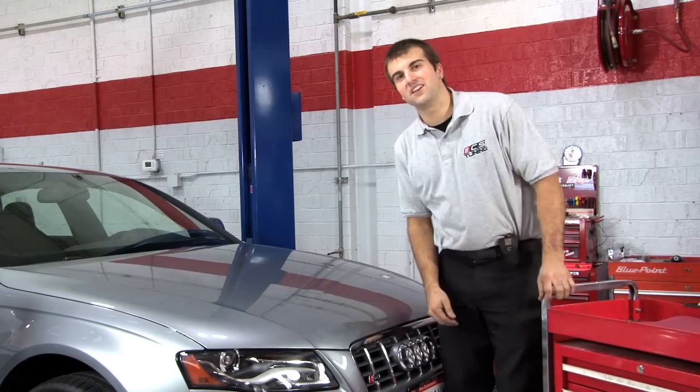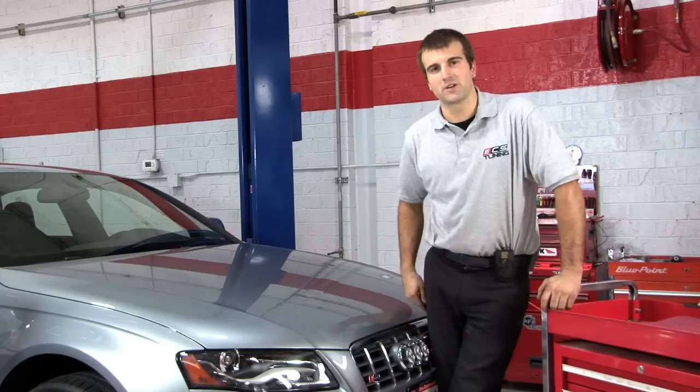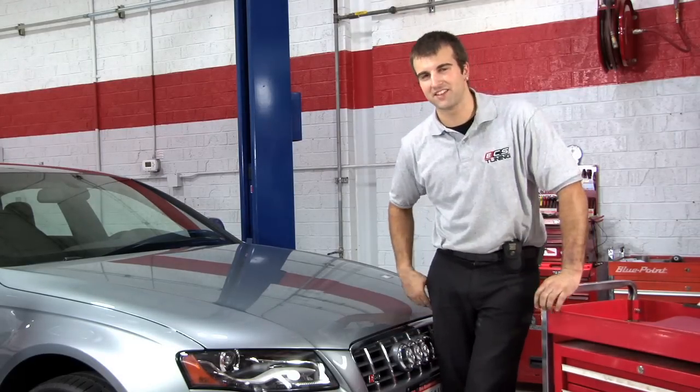For the money, this is an easy installation and a good way to make some quick power. I'm Colin from ECS Tuning and I'll see you next time.